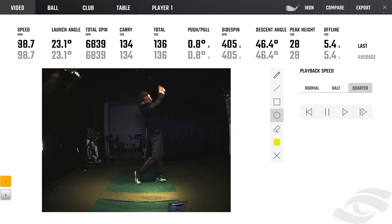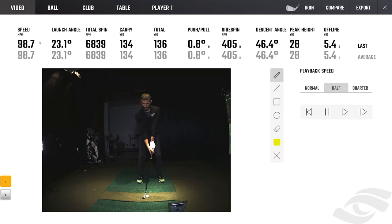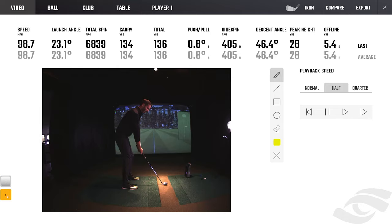I love how you have the data right above the video so you don't even have to go to ball data, club data, or any table. You have a lot of data right there. Down in the lower left, see how it says one and two - that's where you pull up your other camera. I'll switch that to quarter speed and go to the beginning, hit play, then pause to show you the frame-by-frame.